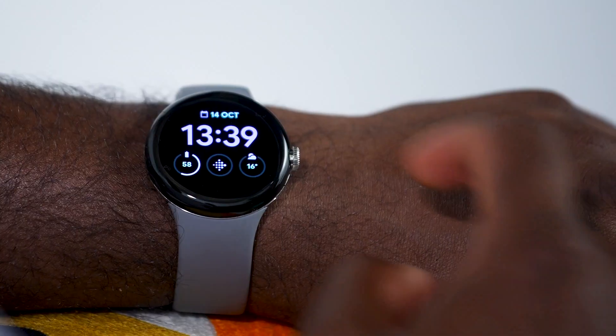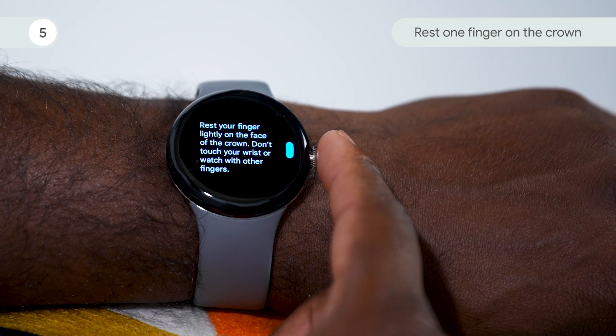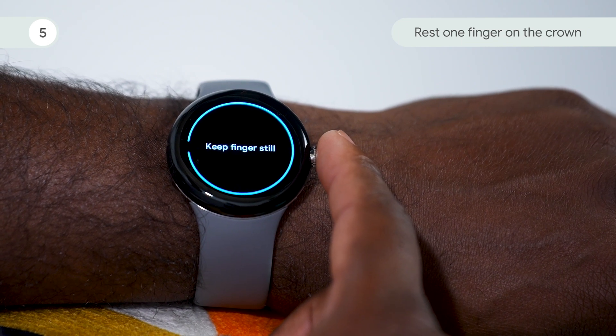Find a comfortable place to sit and relax. Make sure your watch is one finger width below your wrist. Open the ECG app on your watch and tap ready. Select the wrist your watch is on. Take one finger and lightly rest it on the crown, making sure that your other fingers don't touch your wrist or the watch.